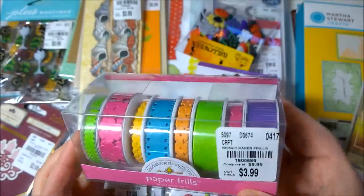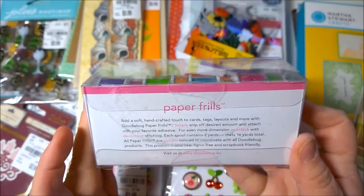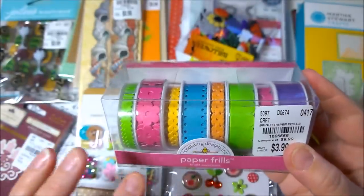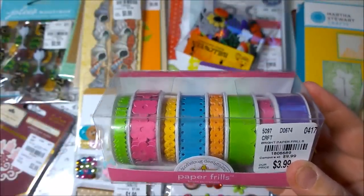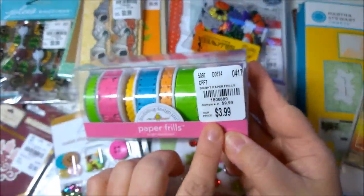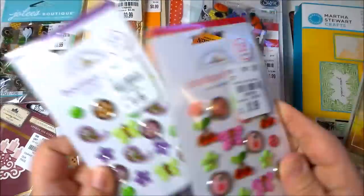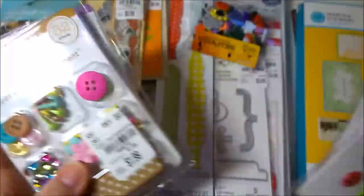Also from Doodlebug I got these paper frills. It's like a paper — you simply snip off the desired amount and attach with your favorite adhesive. It's not like a washi tape and it's not like a ribbon — it's paper, like a long border only wrapped around spools. This was $3.99, regularly $9.99. The Sweet Shop assortments were regularly $6.99 for $1.99 each, and the brads were regularly $7.99 for $1.99 each, so very happy with that purchase.